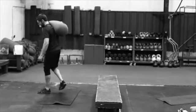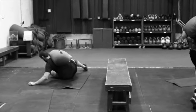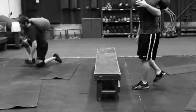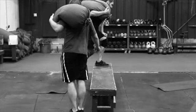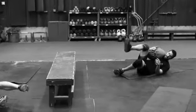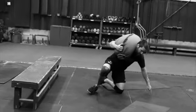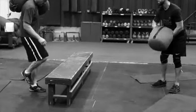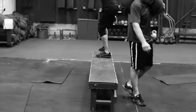Here's the sandbag get up plus step over. We got a bench set up here — you could use a bench press bench or whatever, but I'd prefer you use a wooden bench. If a bench press bench is padded, you're going to have to compress that padding, which makes it a little unstable, so it's better to use a hard top bench. Or you could even stack plates up.